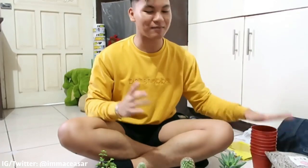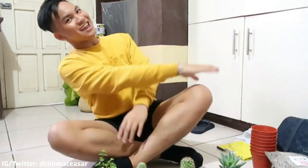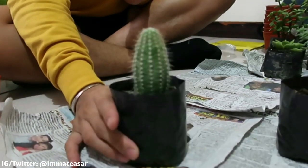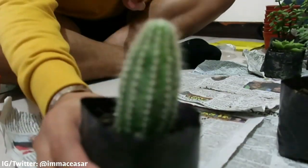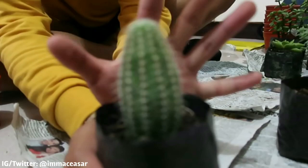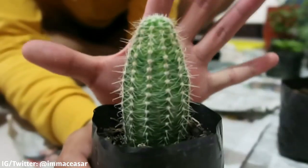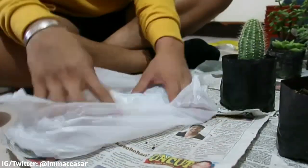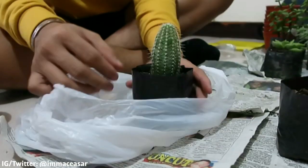Mura lang pag mag-start ka. So we'll start in 3, 2, 1! So guys, ito yung ulo natin itatanam — this is a cactus. So ayun, yung gagawin natin ay kumuha ng plastic bag and tanggalin sa nursery bag.